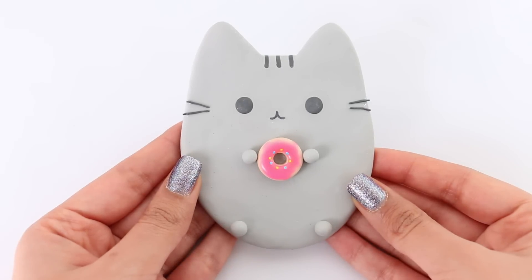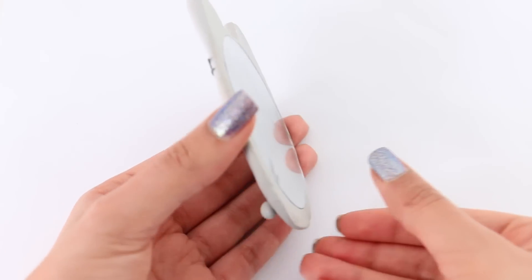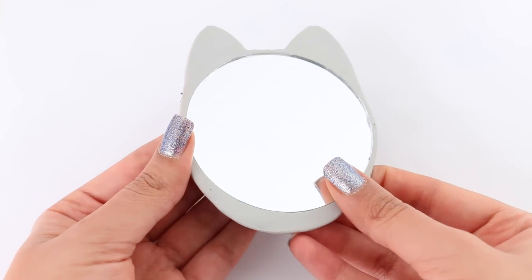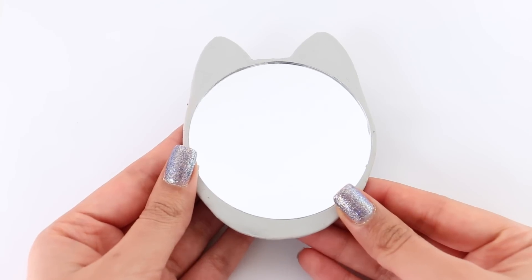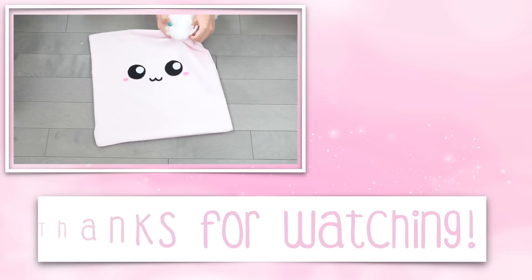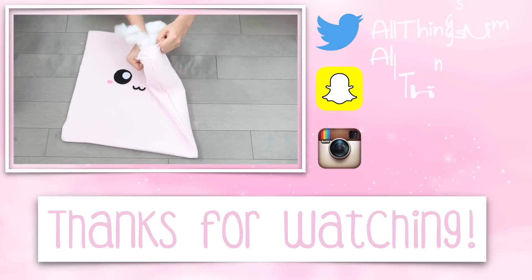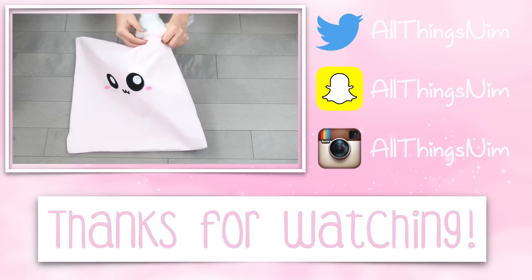And there is the completed Pusheen mirror! I am seriously obsessed with how it turned out — I'm seriously in love with it. That's pretty much it for today's video. I hope you guys enjoyed watching it and I hope you're having an amazing day. I'll catch you guys really soon!